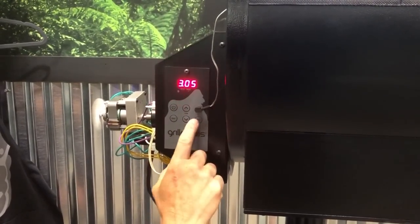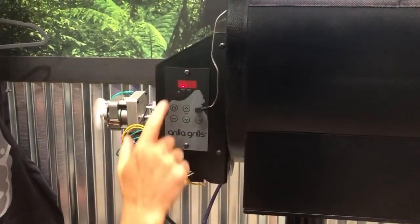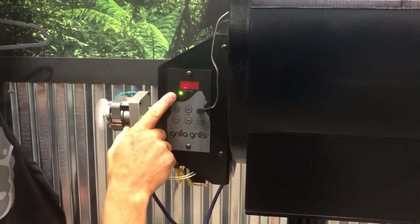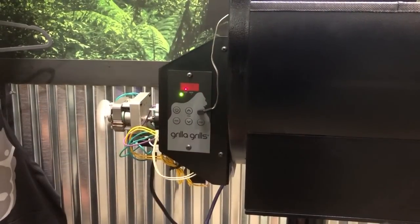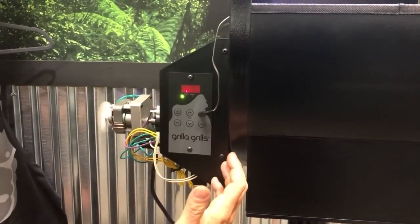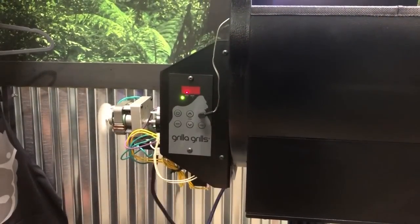If you want to check your food temp, simply press your probe button. You can see this is flashing — it's indicating what your meat temperature is. After three seconds it goes back solid, and then it goes back to your grill temp.